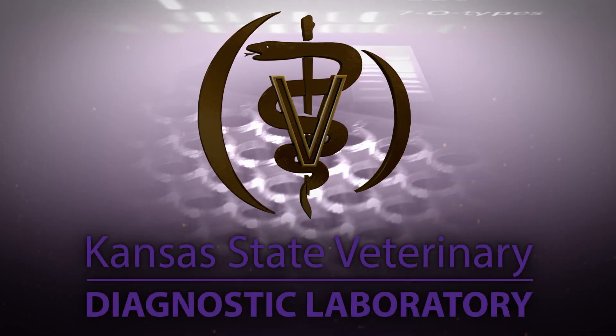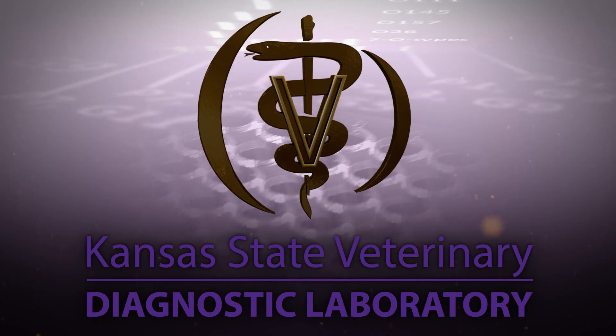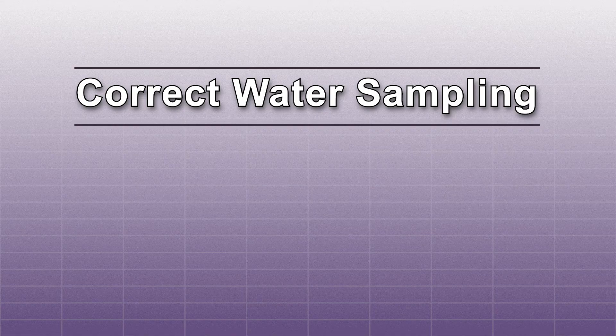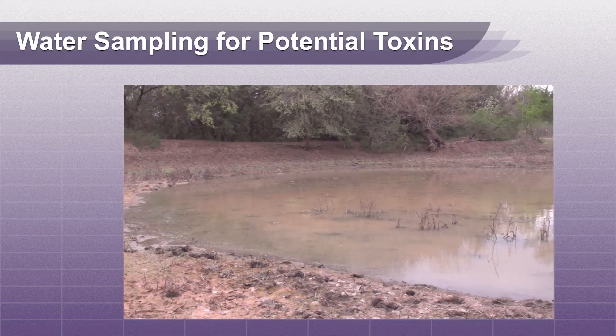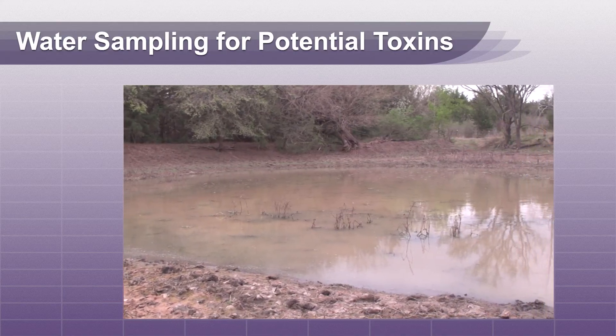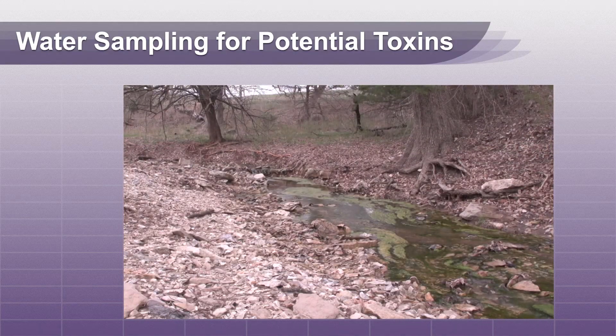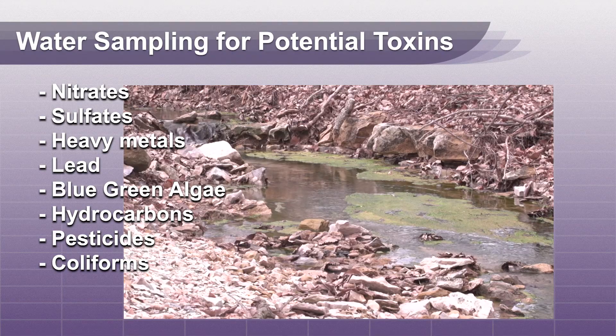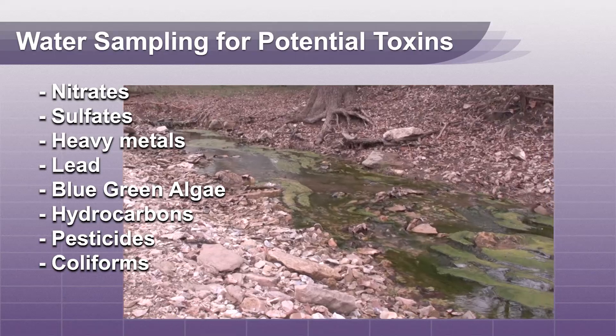Hello and welcome to the Kansas State Veterinary Diagnostic Lab YouTube channel. This video will describe the do's and don'ts of correct water sampling. Water is an essential nutrient for our animals and should be considered as a source of toxins like nitrates, sulfates, heavy metals, lead, and blue-green algae.